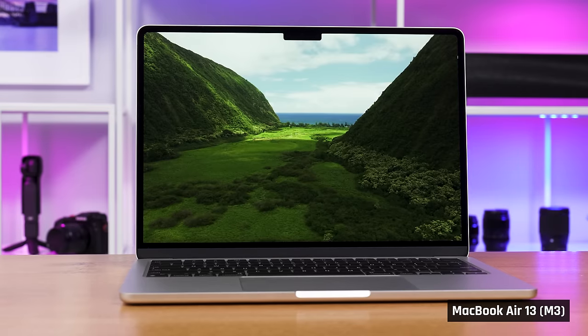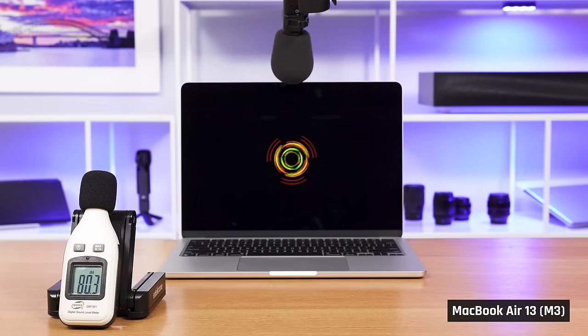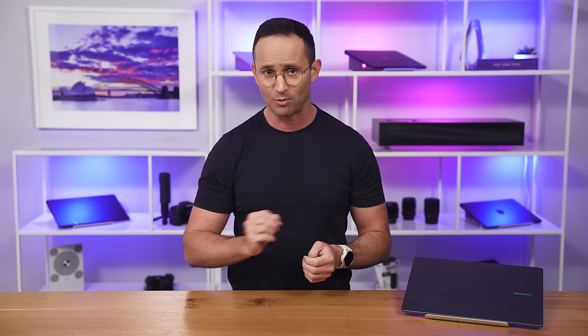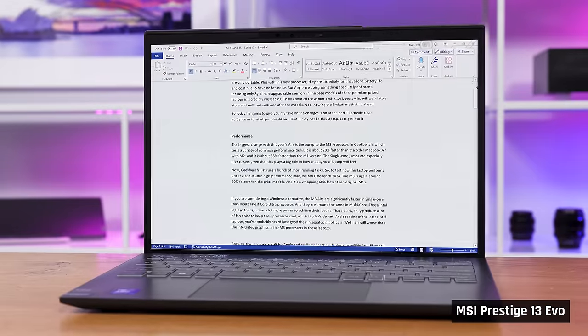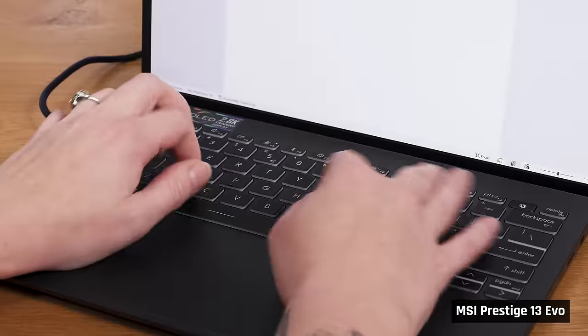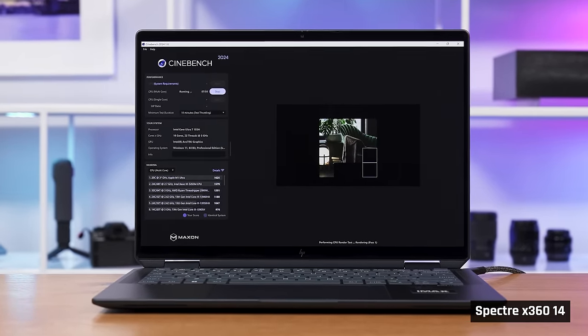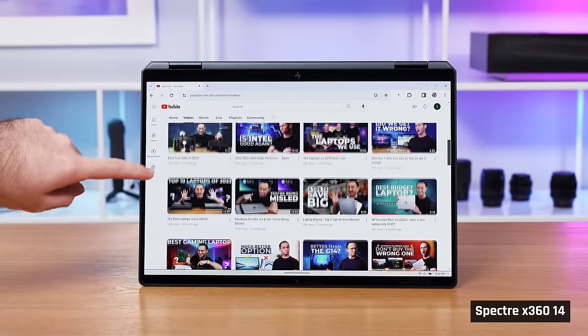For the same price, the MacBook Air with M3 is just much better and is the laptop you should buy. Its performance slaughters this laptop, it lasts longer on battery, it doesn't have fan noise, its speakers are better, its trackpad is better, and its ecosystem is better. There really isn't anything this laptop has over that one, other than a touchscreen. If you are insistent on buying a Windows laptop, yes, this one will get the job done for light tasks. However, Gabby prefers the MSI Prestige 13 for that specific use case, and I prefer the HP Spectre 14. The Prestige 13 is much lighter with a more comfortable keyboard. The Spectre 14 is far more powerful, can be configured with 32GB of memory, has the most comfortable keyboard of any 14-inch laptop, and also has two-in-one functionality.